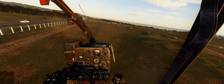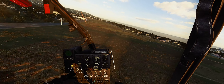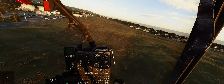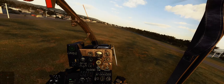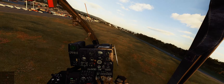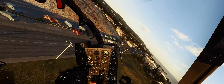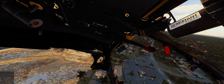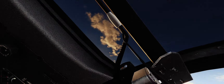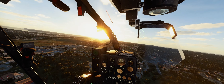Once you get it, see how smooth it flies. At this speed you do the turn, let off the cyclic a little bit, and you start getting that drift. Eventually we'll get a little better at it, but for now that's my flying.